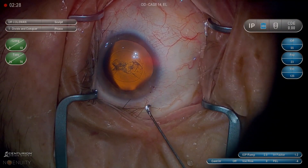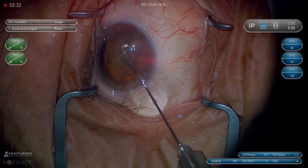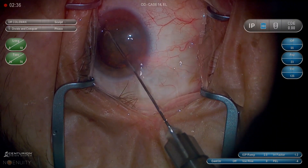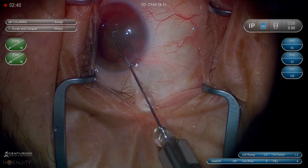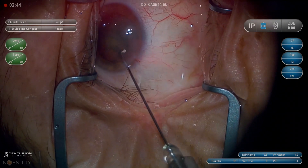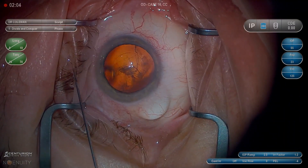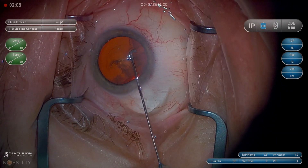If the wave is incomplete on one side, I'll rotate to the other side. Usually my wave has been complete. I usually go into the right first — right or left doesn't really matter, it just seems easier to the right to me. I'll get a complete fluid wave there, and then on the other side there's very little flow of BSS needed. I'm just trying to unzip the cortex from the areas of the capsulorhexis that the fluid wave didn't separate.